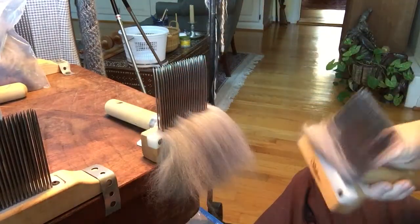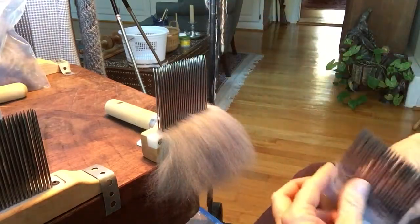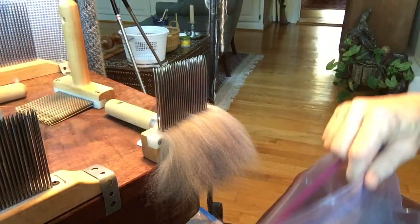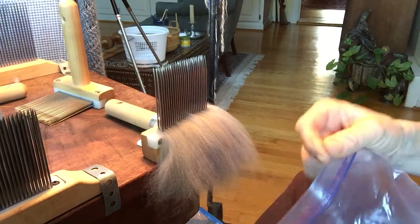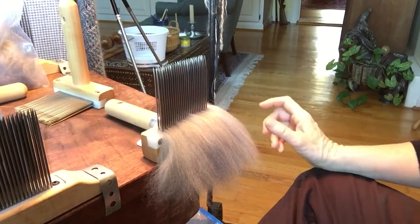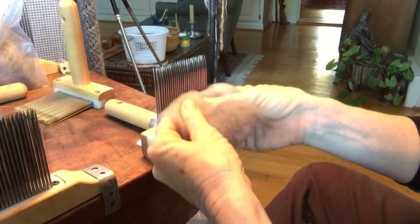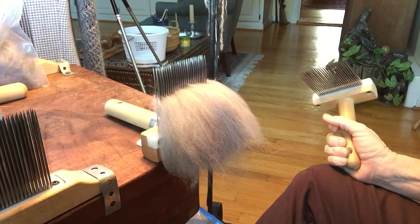So the second combing pass is put back on the combs. I always have a bag here where I put my first combing waste, although it will be further processed. And something that people often forget to do is to take a small piece of paper or tape on the bag, or a magic marker right on the bag, whatever works for you, and label what your fiber is.